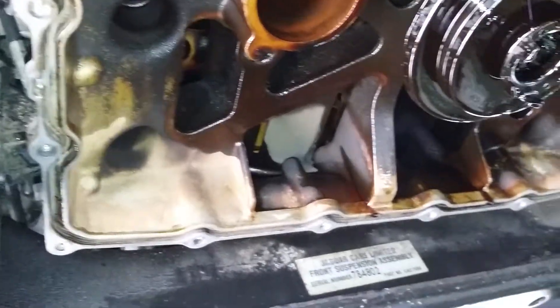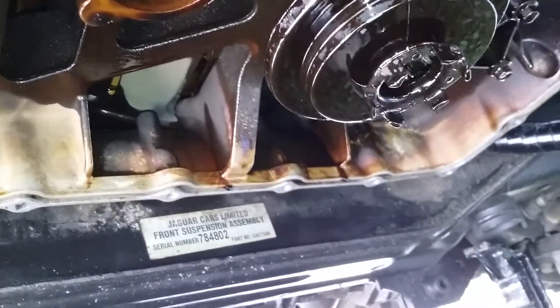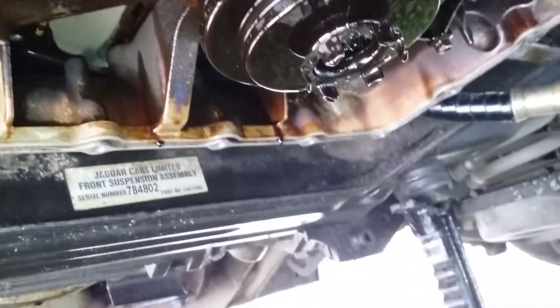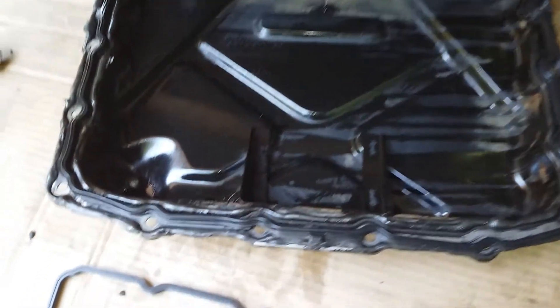Your new gasket is going to get installed in the groove, then you put the pan up. The new gasket has a flat side and two notches — there's a notch right there and a notch right there.